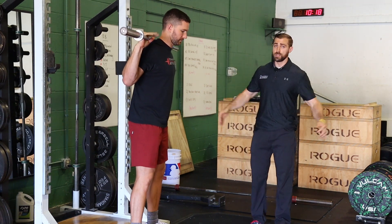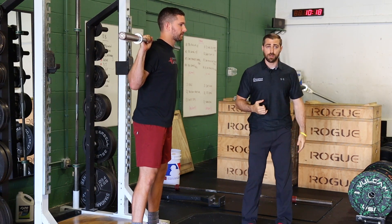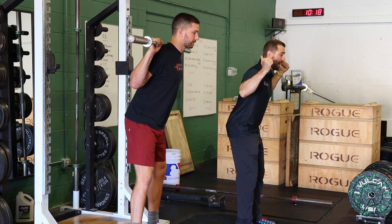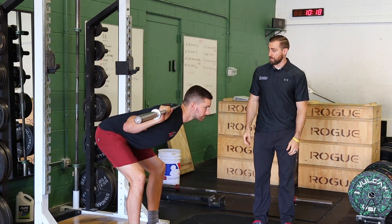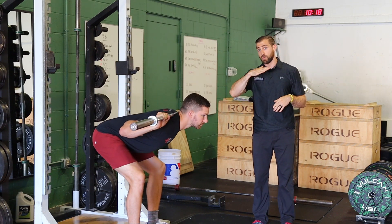We're going to have Kiefer here in the same back rack position as a back squat. His feet are going to be about hip width to shoulder width, and from here, hinge pattern — so hips go back, back stays nice and neutral and braced. Going down as far as you can without your low back starting to round. There's a lot of wiggle room in terms of how deep you want to go down.